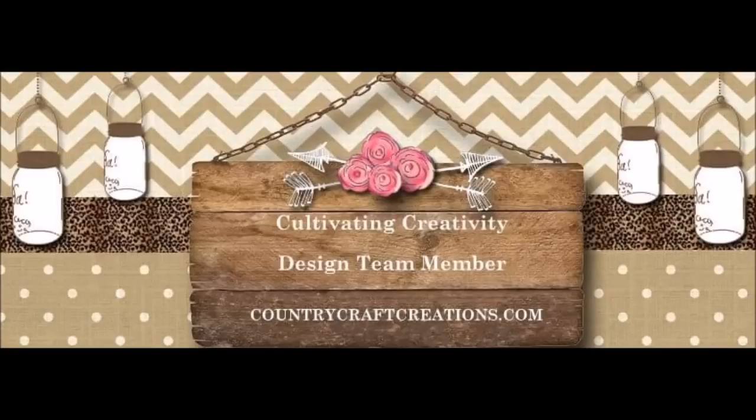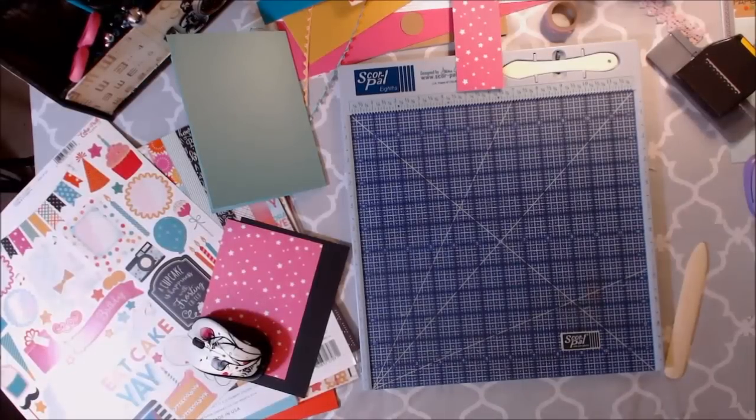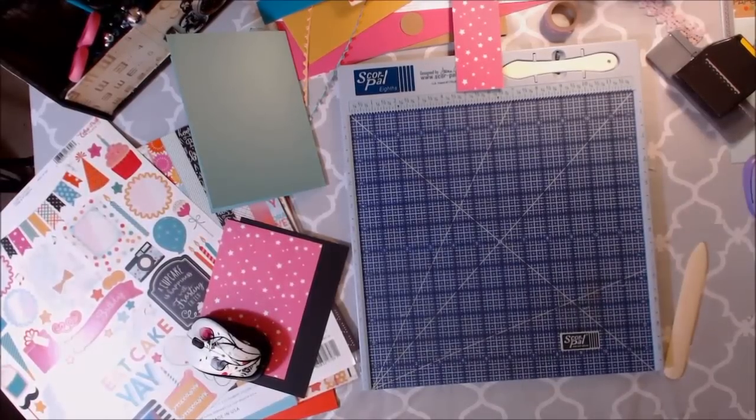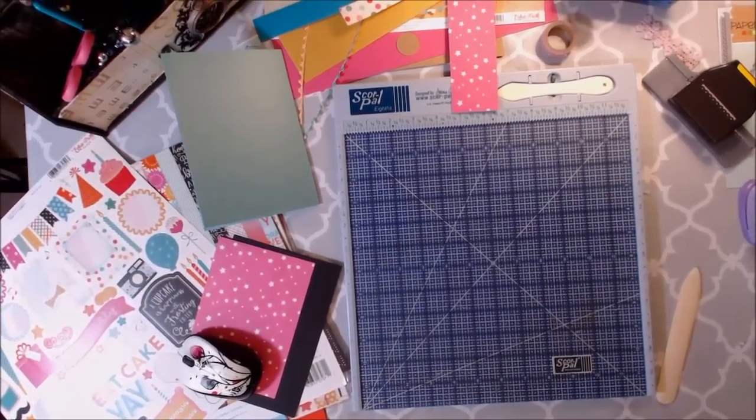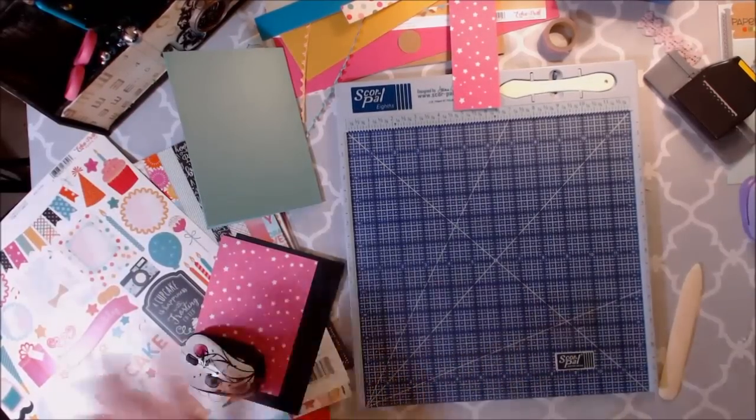Let's get started. Good morning crafty peeps. Welcome to our third Craftology box tutorial. Today I want to use some of my scraps to make a layered kind of photo booth card.